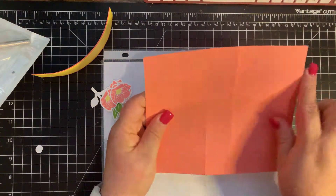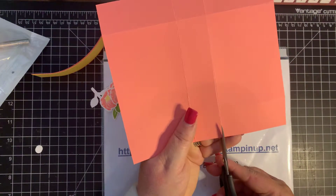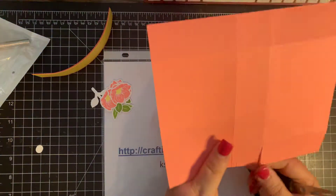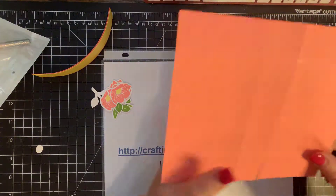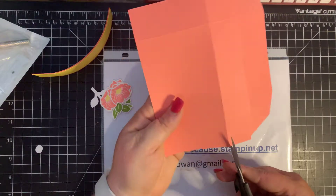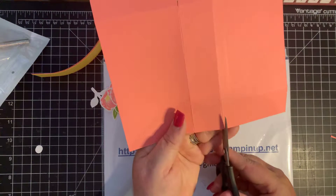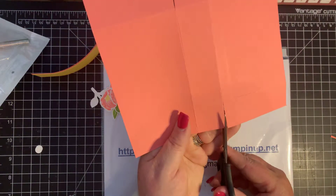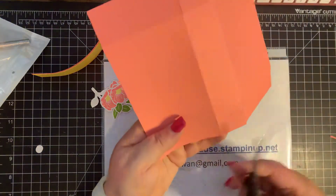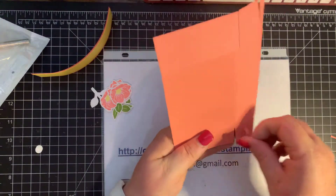I'm going to keep it with the long side up and take my paper snips and cut up on the score line, then wedge out on the little square. I cut up on the score line and wedge out on the little square — do the same thing on the other side, cut up on the score line and wedge out. What that does is it helps when we create a box to give a nice crisp corner without too much bulk.